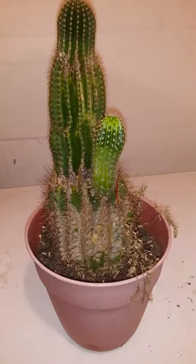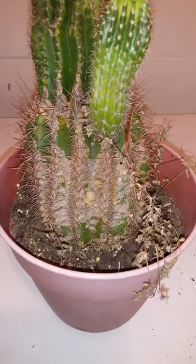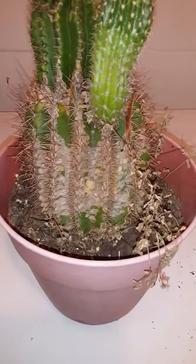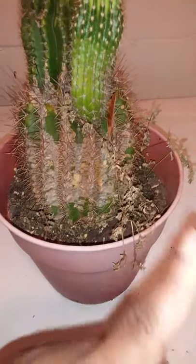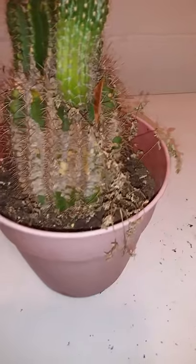What I'm thinking is this plant probably needs to be repotted. The mealybugs are probably down in the soil, so I'll probably try to repot this plant and get all this old debris and bad stuff out of there.